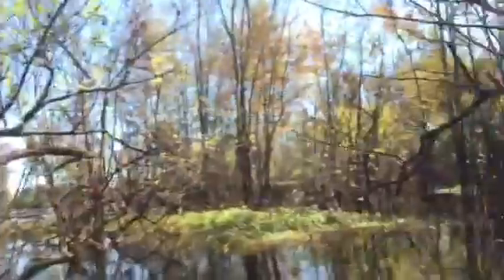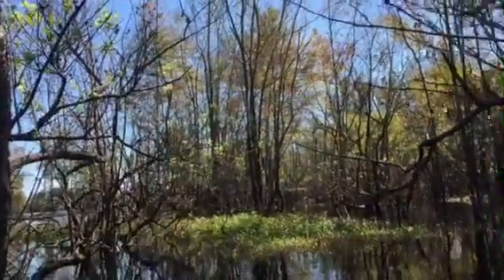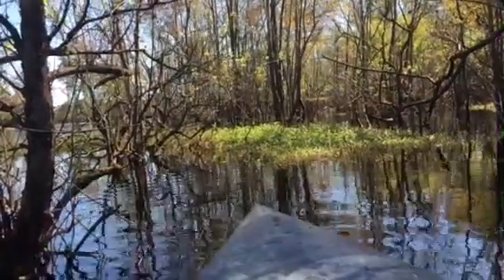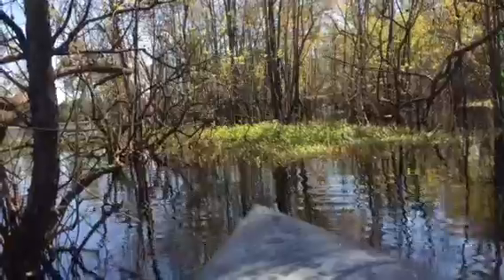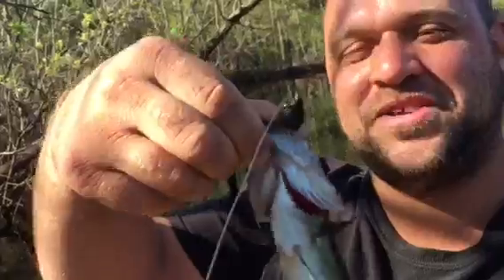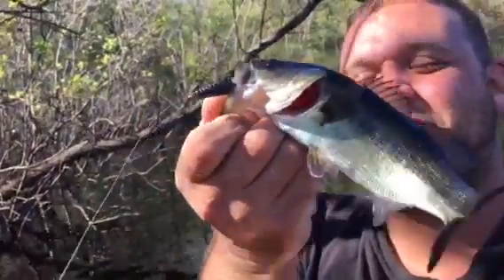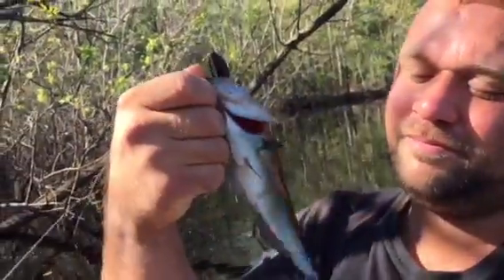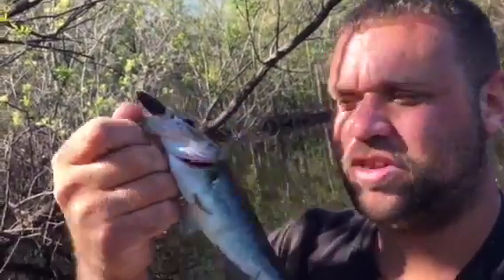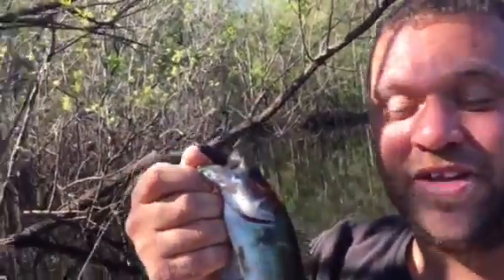There he goes! He's a little one, look at that. I still ended up getting in this hole and getting a little bass out of here. He's a small one - I managed to snatch him out of the water today. Like I said, he's a bass. He killed that trick worm - he might be about 9 or 10 inches long or something. We're going to throw him back in the water and get back to fishing.